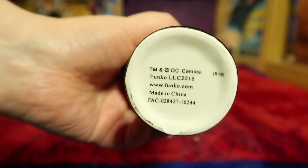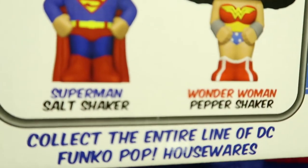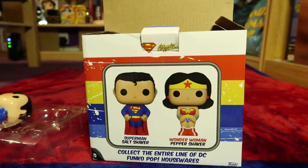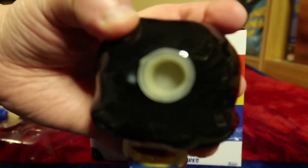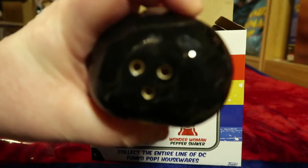Yeah, it's porcelain I guess. Got some stuff on the bottom there — made in China, obviously. Funko.com. I think Wonder Woman is the pepper. I don't actually eat pepper, I don't put pepper on my foods, though I do put salt on my foods. At the top here there's the holes. Ooh, it looks like a scary face. That's where it comes out.